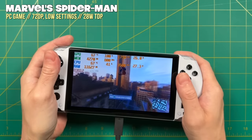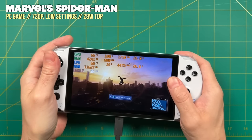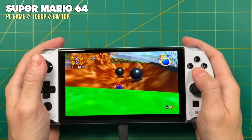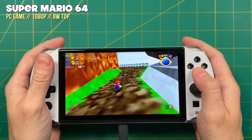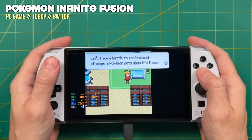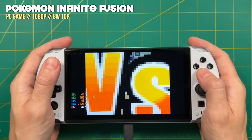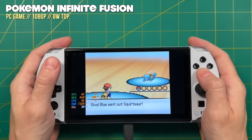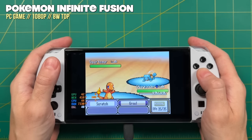In addition to Steam, there are advantages of having a Windows-based handheld. For example, you can download and install games from Game Pass, the Epic Games Store, or GOG, or just run standalone EXE files. For example, the Mario 64 PC port runs really well here. You could also grab third-party or fan games like Pokémon Infinite Fusion. There are lots of options for PC gaming beyond just your Steam library, so if you have a large library somewhere else this might be a good incentive.